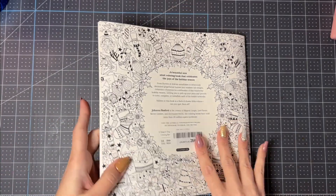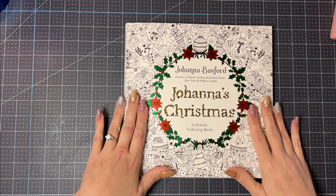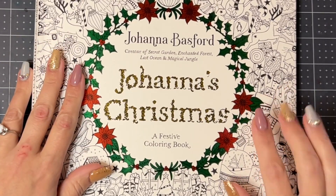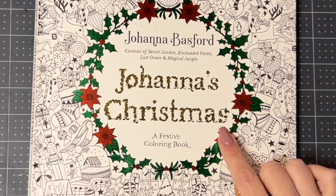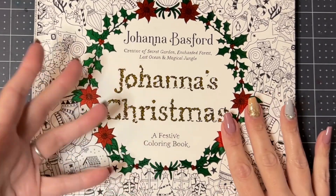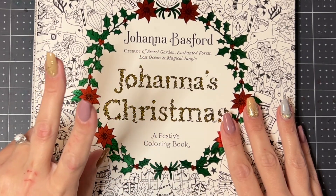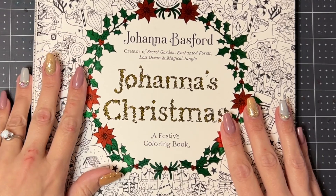So that is it for this book! Let me know what you guys think down below, and if you have this book, what do you think of it? Also, if there's something you'd like to see me color on camera in this book, let me know and I will try to comply. I haven't done many color-alongs over the last couple of months — I mentioned this in my October flip-through — mainly because of busyness with the holidays, kids' school, and all of those things.